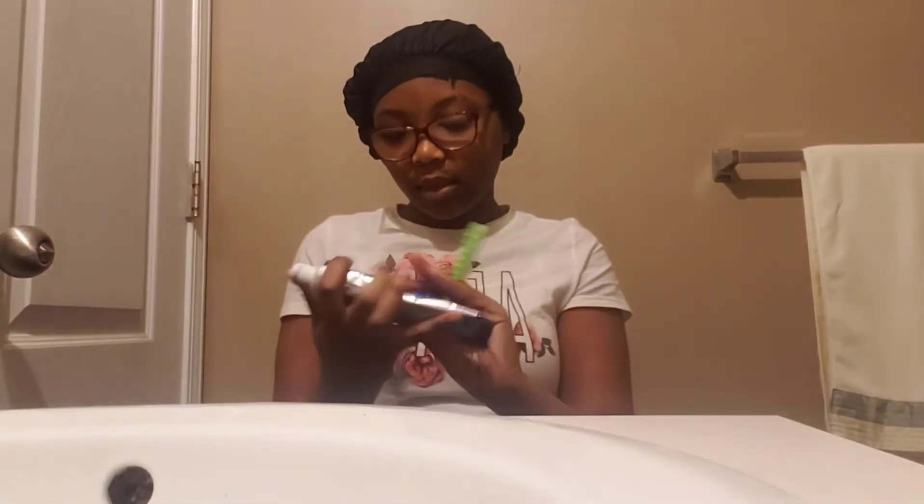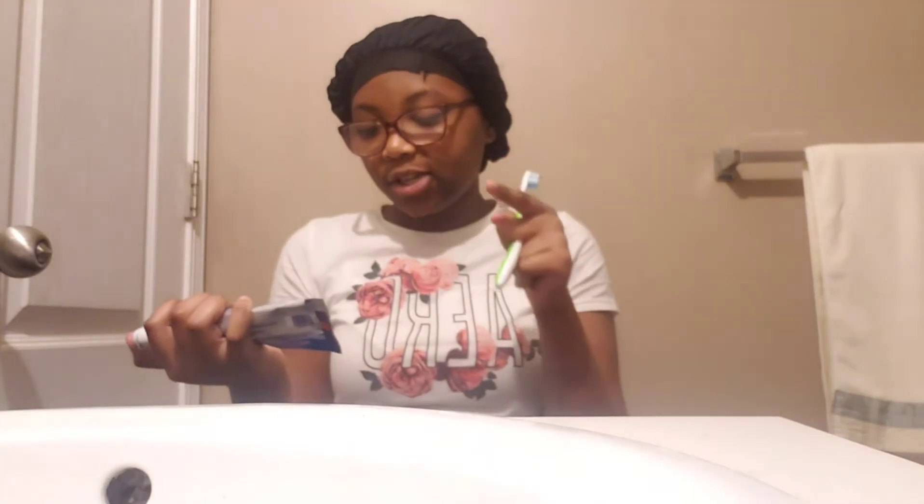If you guys got something about the title, you're basically going to get ready with me. So first thing I'm going to do, I'm going to brush my teeth. This is the toothpaste that we use here — it's called Max Fresh with Whitening.